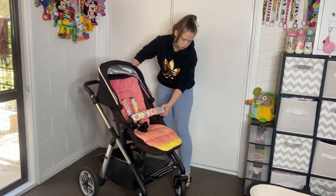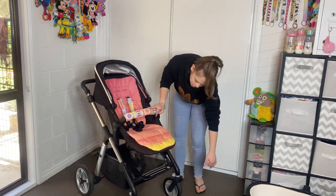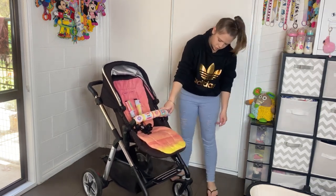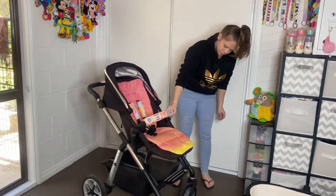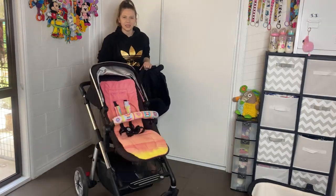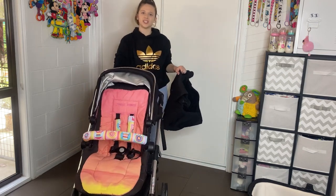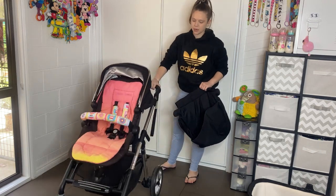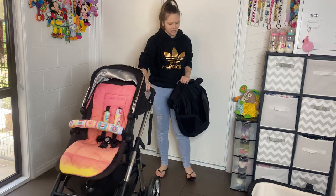The front wheels click and lock into place for rough terrain, then unlock when you're ready to swivel again. When I first took it out the steering felt kind of heavy and stiff — it's not terrible, but compared to other prams I feel like it could be lighter.